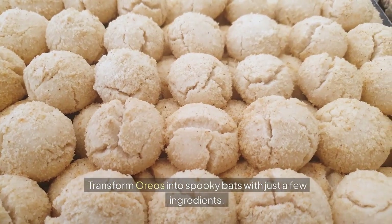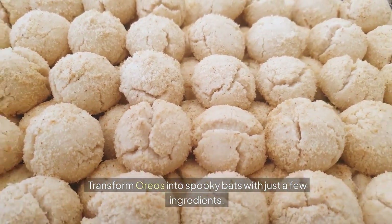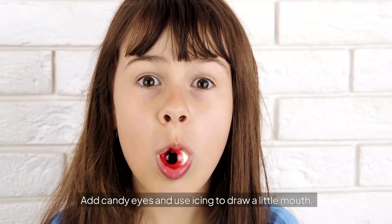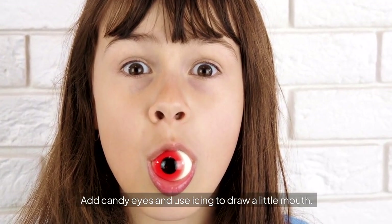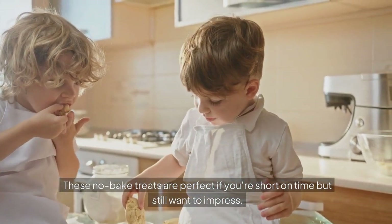Bat Oreo Cookies — transform Oreos into spooky bats with just a few ingredients. Break an Oreo in half to create the bat wings, and attach them to a whole Oreo using melted chocolate. Add candy eyes and use icing to draw a little mouth. These no-bake treats are perfect if you're short on time but still want to impress.